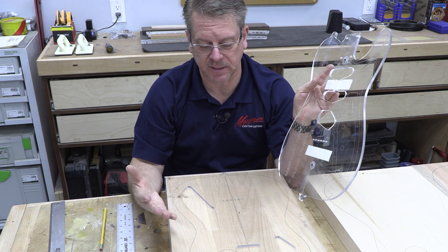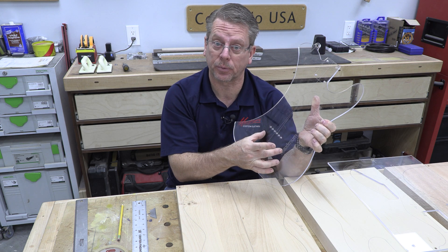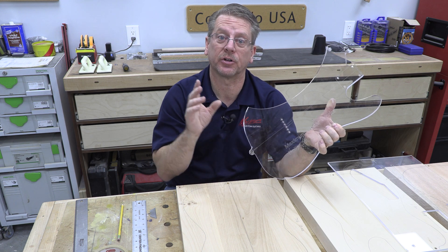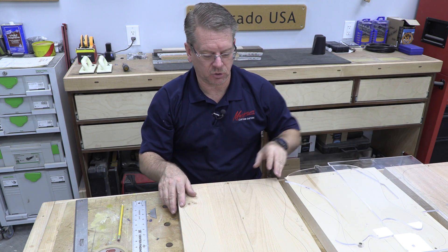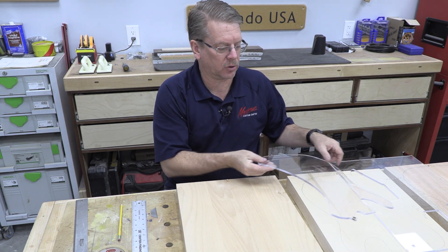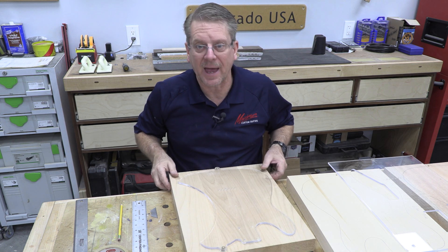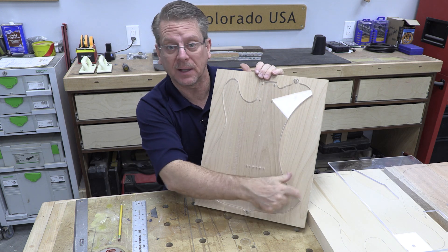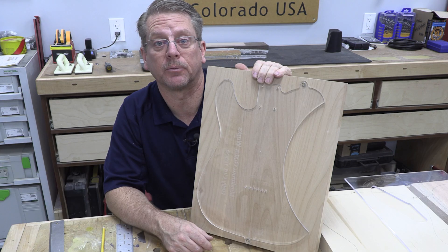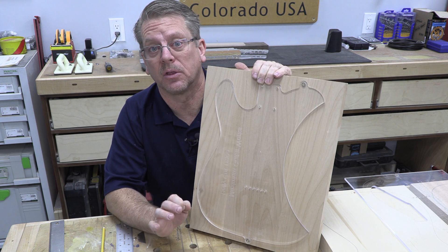Because of the alignment pins, everything lines up to the exact same spot every single time. When the time comes to do any back routing — like a Strat with a tremolo spring route on the backside, or a rear electronics cavity — there is absolutely no guesswork about center. All I've got to do is flip this over, pound those pins all the way through, and when I press this template onto those pins, I have the exact alignment I need for the belly cut or whatever else I need on the rear side. If I'm doing a string-through design and need to install ferrules on the back, I've got eighth inch holes on both sides of the template for perfect alignment.